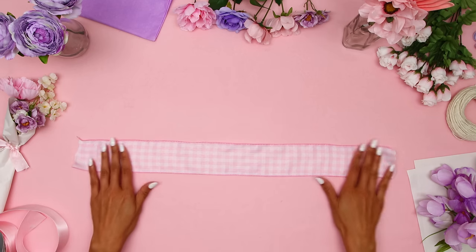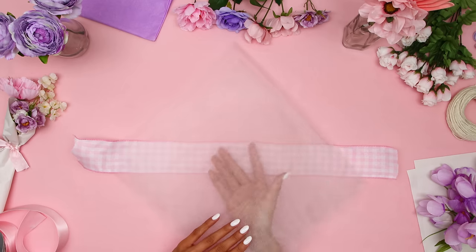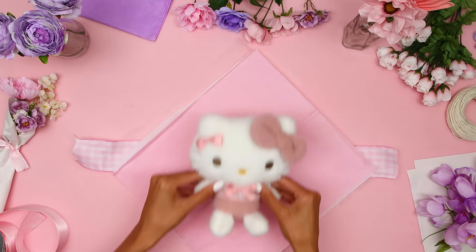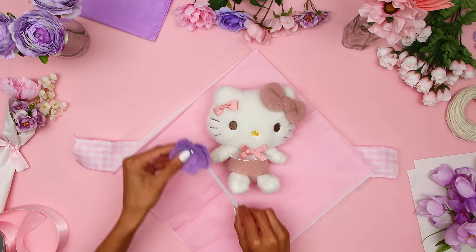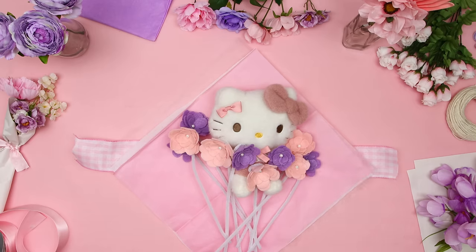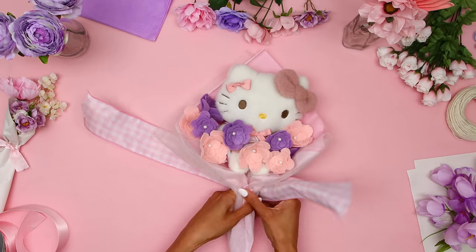It's time to make the flower bouquets. Start with the ribbon, then some tulle, white tissue paper, pink tissue paper, and Hello Kitty. Let's frame Hello Kitty with flowers like this. Wow, this looks super cute! And whoever you give this to as a gift is sure to love it!